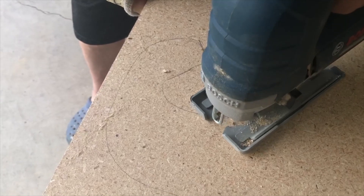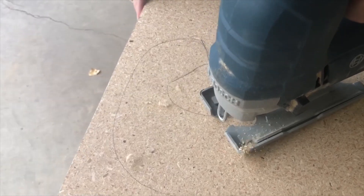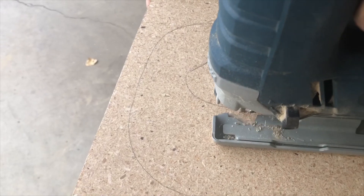This final clip is included because you can see the jigsaw start to jump as he cruises around the corner. The blade was catching too much and was in danger of breaking. So he backed off and came at it again.